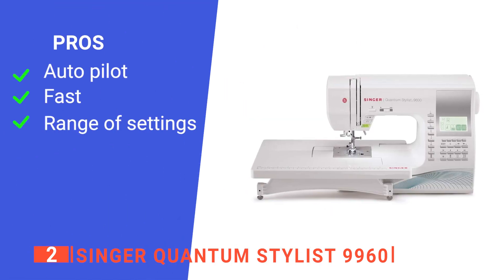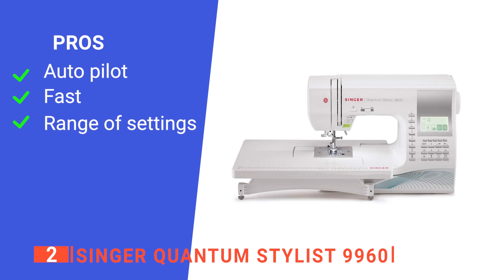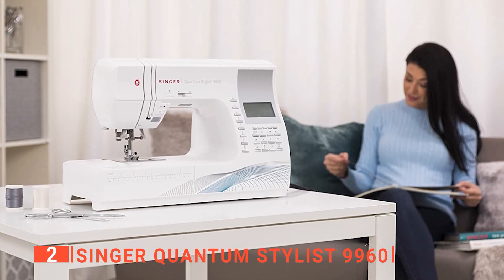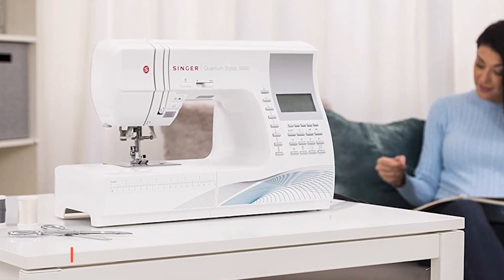Its pros are: it has an autopilot option, it can stitch very fast, and it has a vast number of stitching options. However, it is very bulky. The Singer Quantum Styler 9960 is a versatile yet effective embroidery machine that will help amateur embroidery enthusiasts who want to go professional.